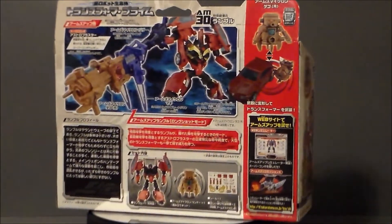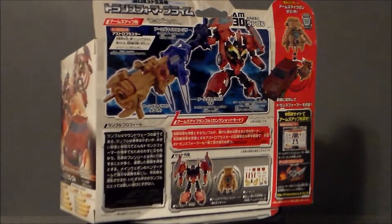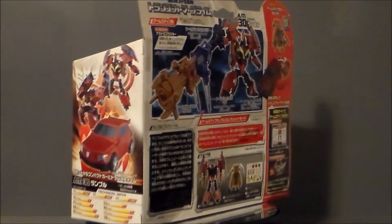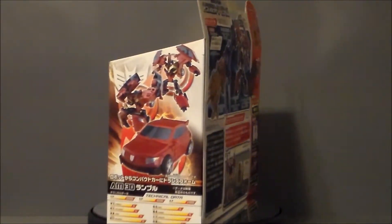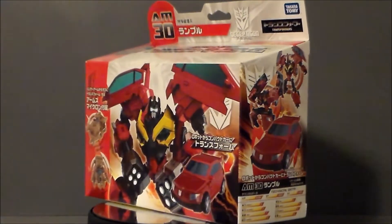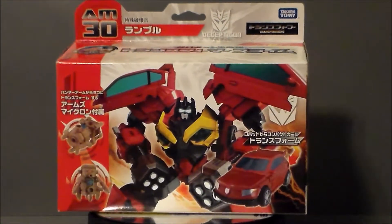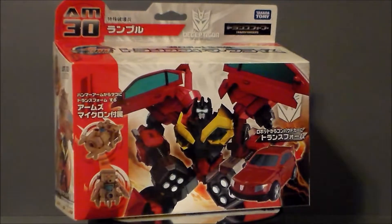I got this actually on Amazon for $18, which is a shock. It took me like three years to actually get a Frenzy for my Rumble, but I finally have it. At the time of this recording, if you're interested in looking for this, go to Amazon, type in Transformers sale, and it should pop up. So let's go ahead and take a look at the packaging.